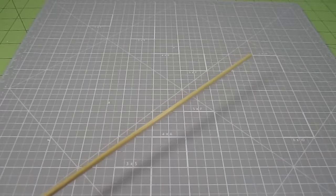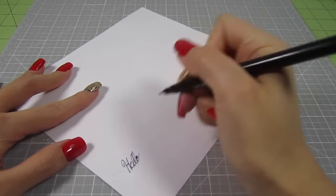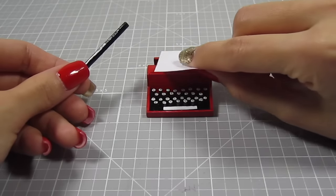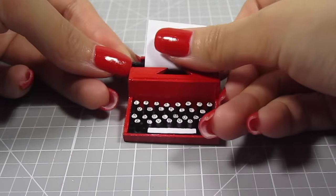We're almost at the end, guys. With the skewer, cut off a 1 and 3/4 inch piece. Smooth out the ends and paint it black. While that dries, write or print down some tiny text and cut it out. Ideally the paper should be a 1 and 1/2 by 1 and 1/4 inch rectangle. Position the paper upside down on top of the typewriter, then push the skewer down at the back. Fold the paper back and you're done!